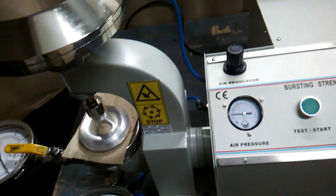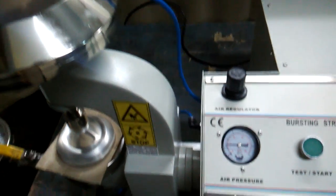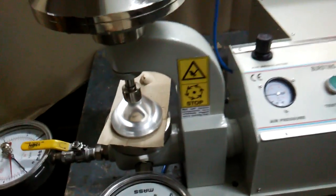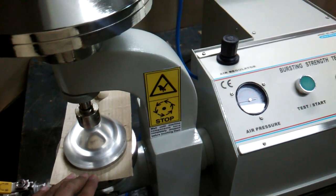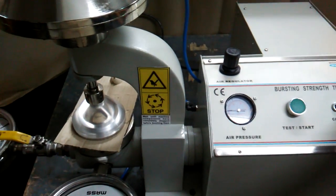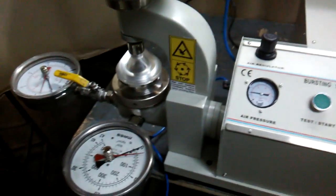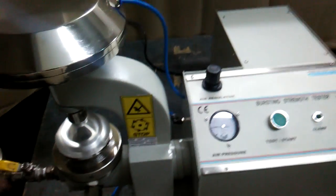Similarly, we can check the higher strength of the boxes or cartons. You have to take precautions — no hand should be inserted while it is operating, because it can give you injury. We are going to prepare a new specimen so that we can show you the higher pressure ranges.